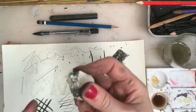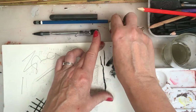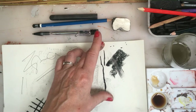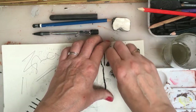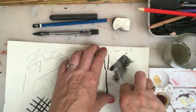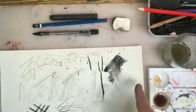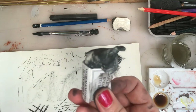With the charcoal, as I showed you in an earlier video, you can actually work through it. You can use a putty rubber and actually take out some of the charcoal or the pencil. This also gives you interesting tonal variation and shading — so you can make marks with a rubber too.